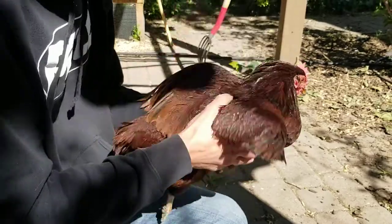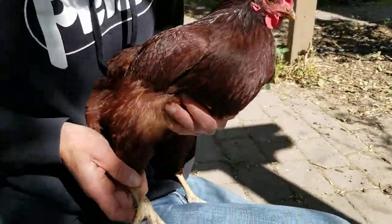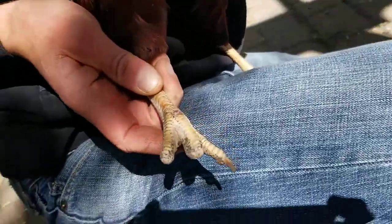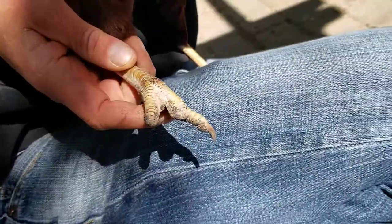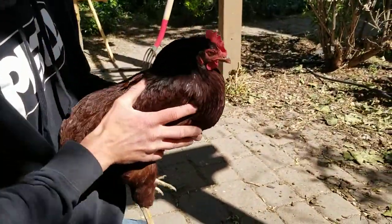For those of you who haven't met Sir Blacktoe, we call her Sir Blacktoe because she came to us with frostbite and her toes were black, and two of them fell off when she was just a little chick. She's also our most agile flyer.